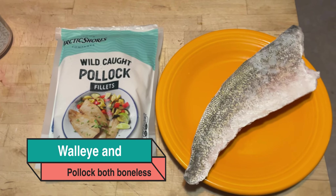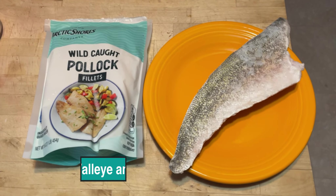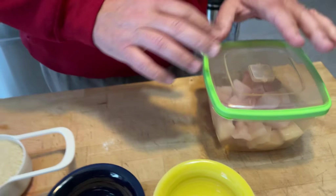Actually, there's a couple of fishes in there. Those are cut into about a one by one and a half inch square, and the amount in here is about one pound four ounces.